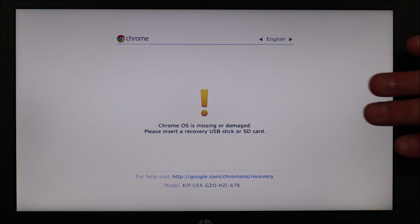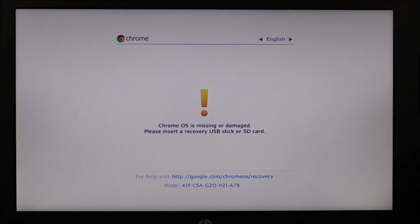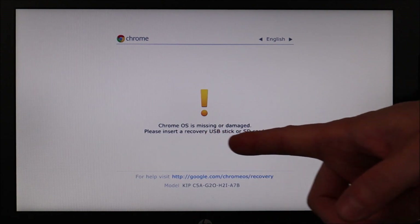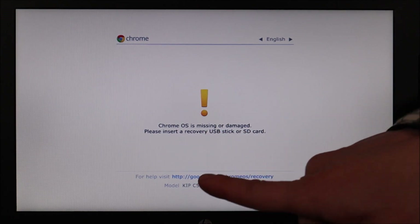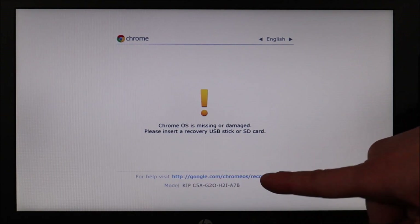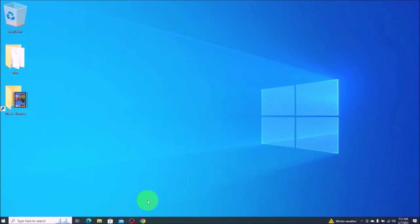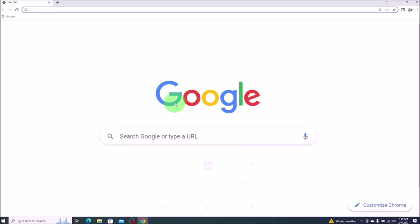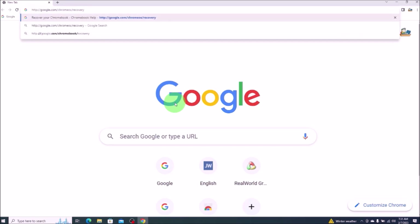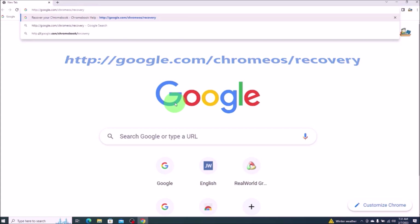Keep in mind, many of you will be on this screen right now, or you will have seen it recently — this is what happens when you try to start your Chromebook and you get a Chrome OS missing or damaged error. These two pieces of information we'll need for later in this video: this link right there, as well as the model number for your computer. So we're going to open a web browser and put in this address into our search bar. I'll have it on the screen and also in the description so you can copy and paste it.